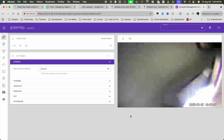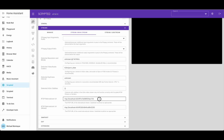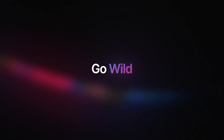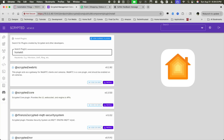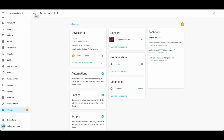Now that your camera is connected, you can view the live stream directly in Scrypted, or you can use the Restream plugin, grab the RTSP link, and create a generic camera within Home Assistant. At this point, you're technically done. What you do next is completely up to you and your imagination.